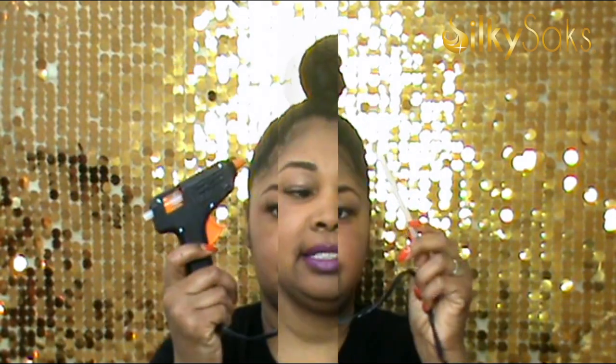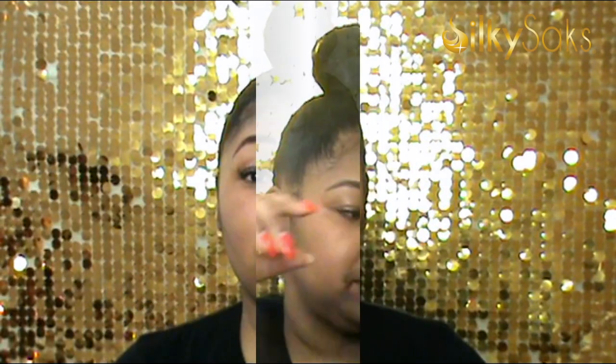Without further ado, let me show you what you're going to need to DIY. You're going to need your very own set of bobby pins, a glue stick, and a glue gun. You're also going to need these letters. Along with the video, I will put down in the comments below where I got all the supplies. The letters I got off of eBay — or was it Amazon? Anyway, I'll put it down below.